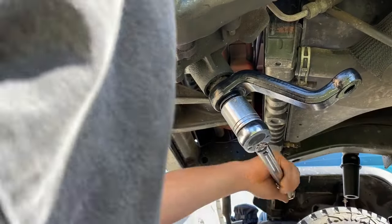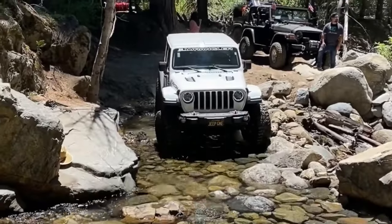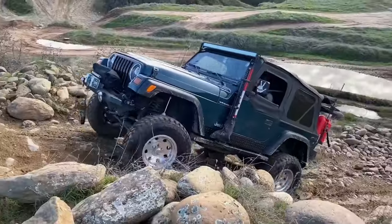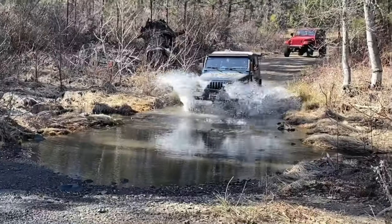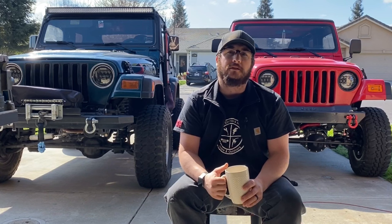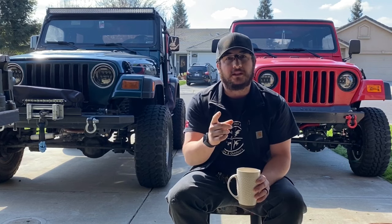We're going to be installing a rear track bar mount and the extended pitman arm that comes with this kit. Anyone can do this — it's not going to be that hard. There are going to be a lot of safety things we'll discuss throughout the install, like using jacks, jack stands, and being careful with the energy stored when compressing springs.